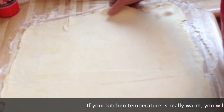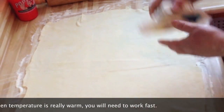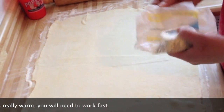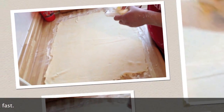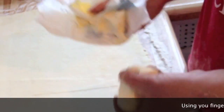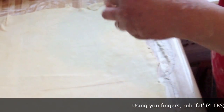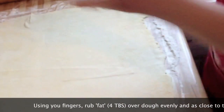If your kitchen is really hot, you need to move quickly and start with cold stuff, because like anything you're rolling out, it gets more difficult when it's too warm. That said, you also don't want it too cold. So I'm going to take about four tablespoons of the six tablespoons of butter or margarine total and spread it all over this part.